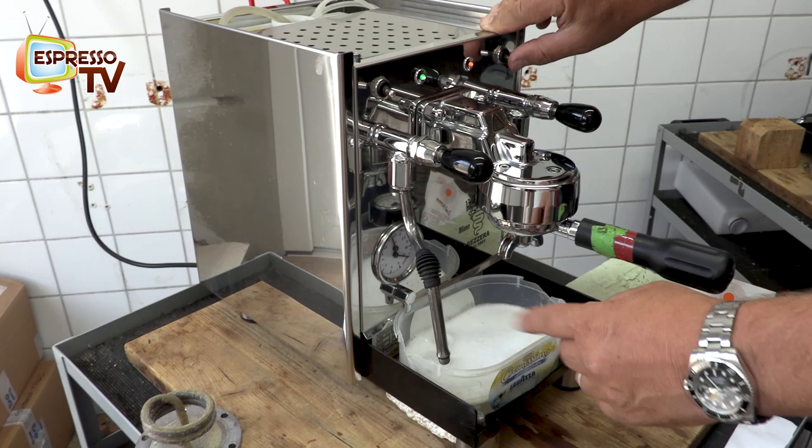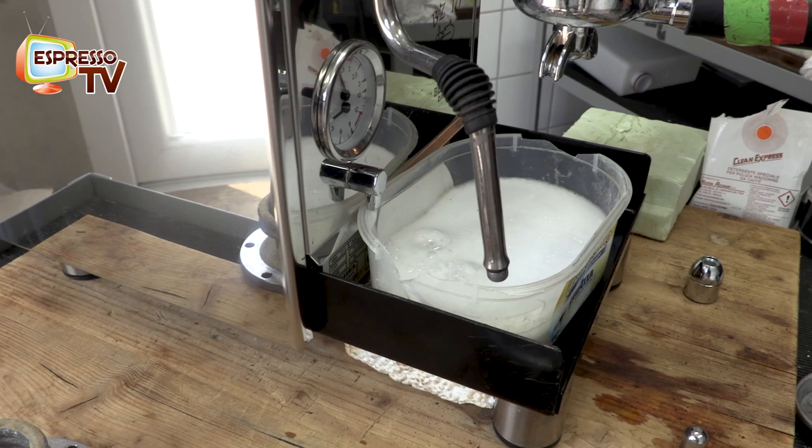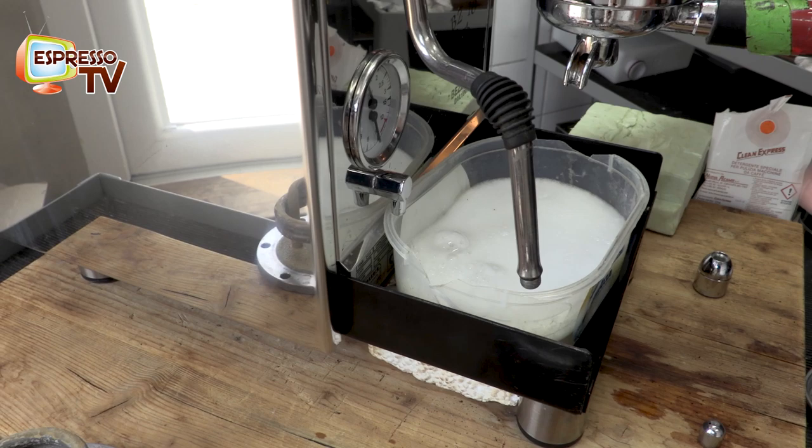Normally the foam is brown when it's full of rancid coffee powder, but in this case I already cleaned it so the foam is white. This means everything is clean.